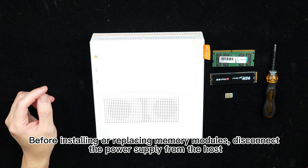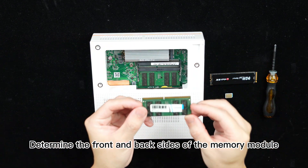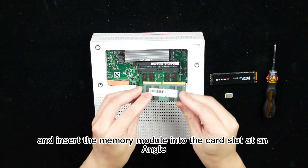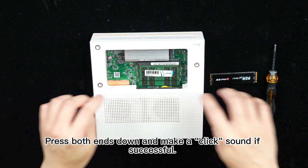Before installing or replacing memory modules, disconnect the power supply from the host. Determine the front and back sides of the memory module through the anti-freeze slot. Align the memory module with the card slot and insert the memory module into the card slot at an angle. Press both ends down and make a click sound if successful.